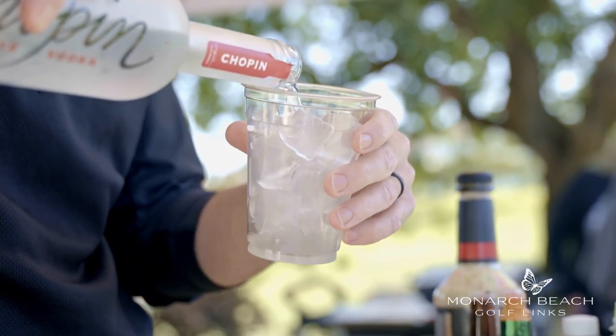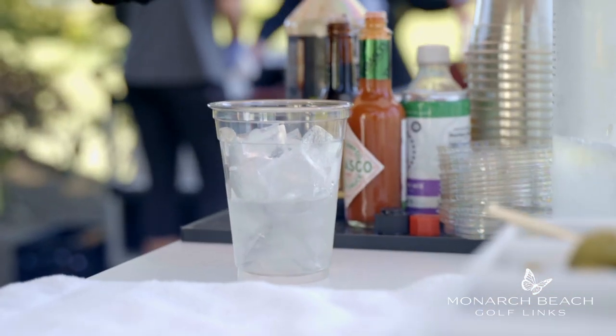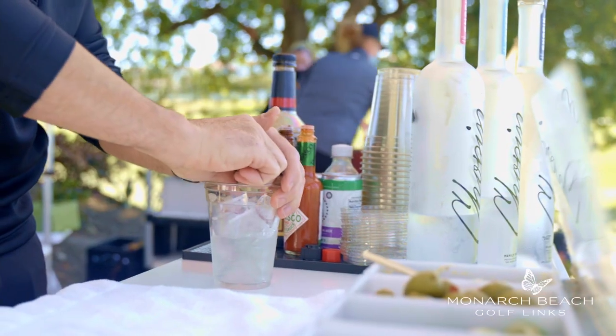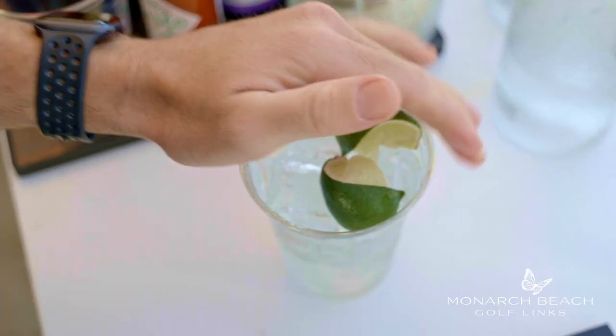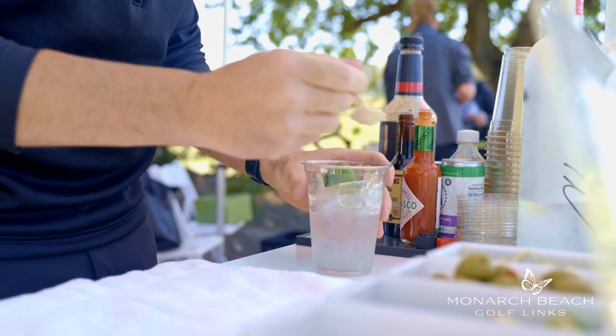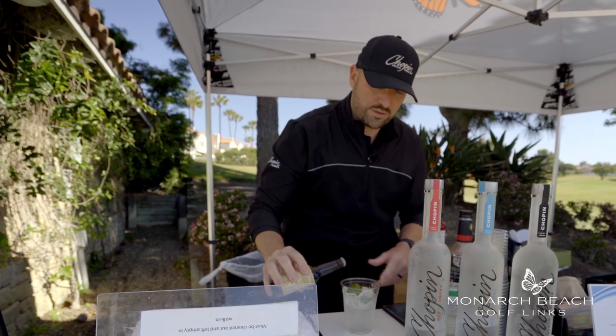So we'll make our Bloody Mary. Start with a little rye vodka. I always like extra lime with my Bloody Mary, so I'm going to put a couple different limes in here. A little horseradish, a little Tabasco — if you like it a little spicier, then add a little more. We'll put a little Worcestershire.